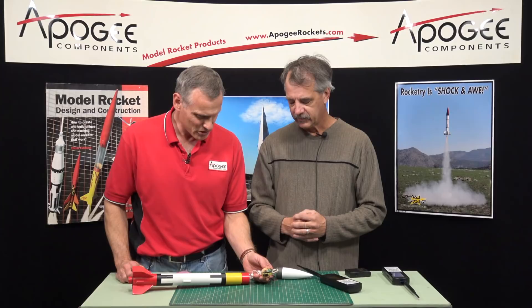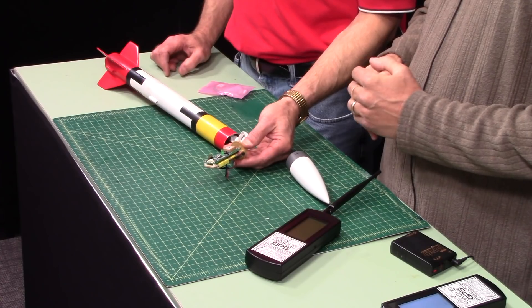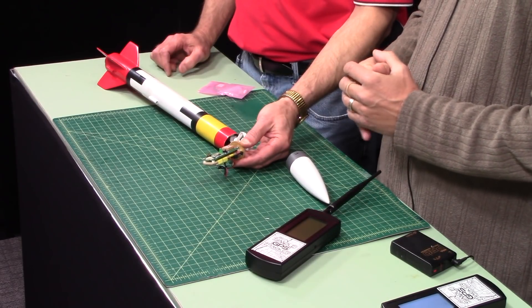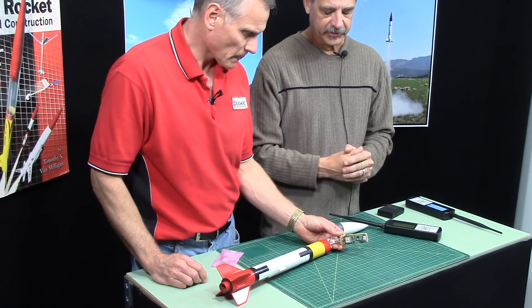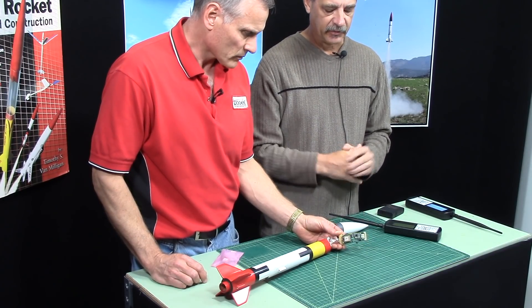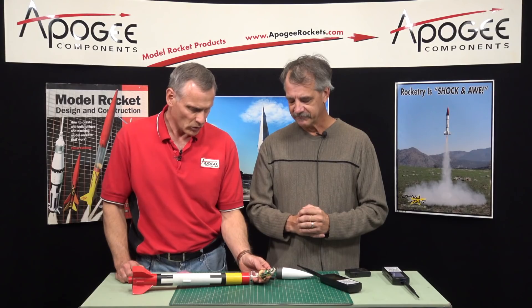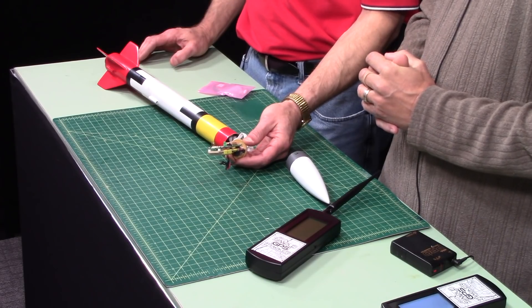Is there anything special on this board? Not really. The only thing you would need to do is mount it somewhere in your rocket. The kit comes complete with mounting standoffs, screws, and everything you'd need to just power it on and make it work for you. It's a task like you would do with any electronics in your rocket.